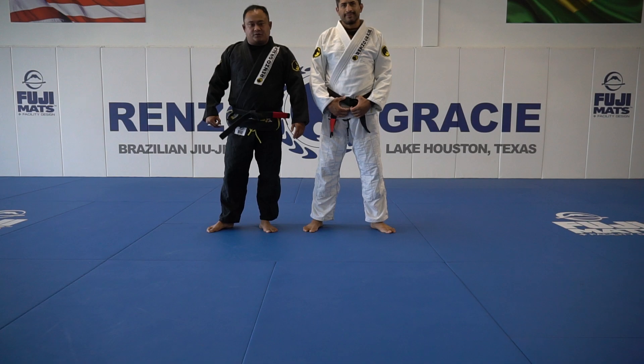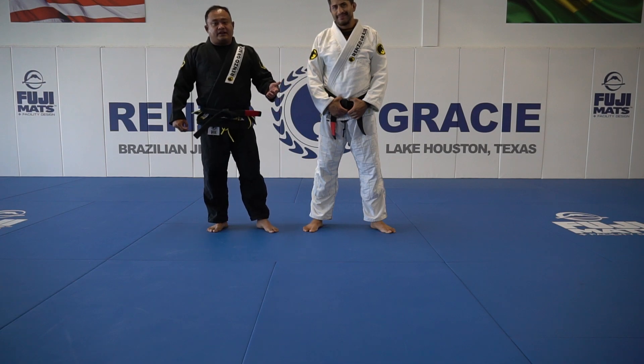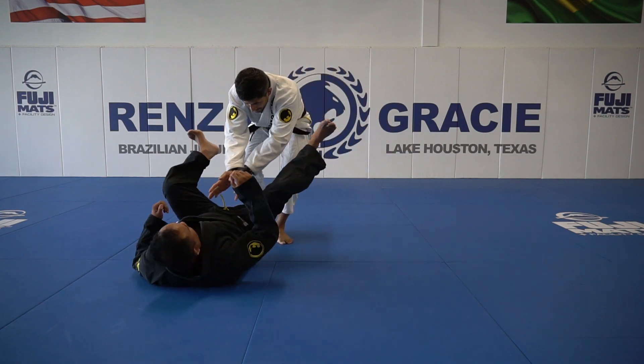What's up guys, it's Mike and Lester from Enzo Racing Lake Houston. I want to show you guys another option for the close guard. Like I said in one of our previous videos, I really like off balancing the person before I start with my maneuver. So here at close guard with Coach Lester,